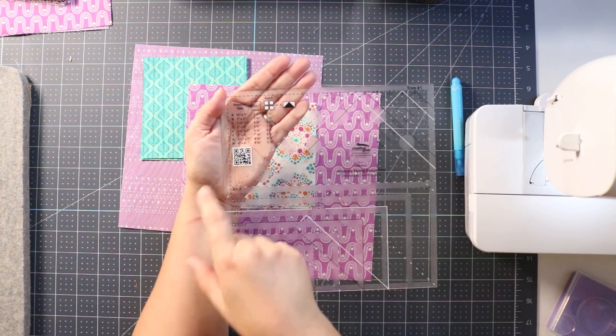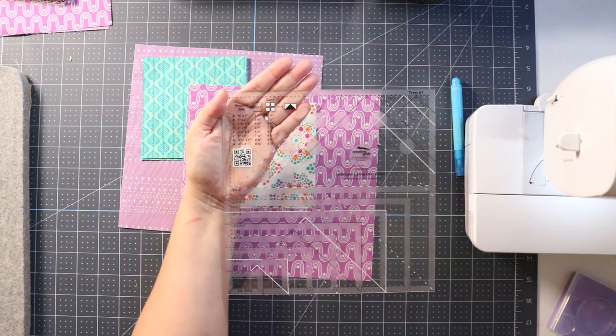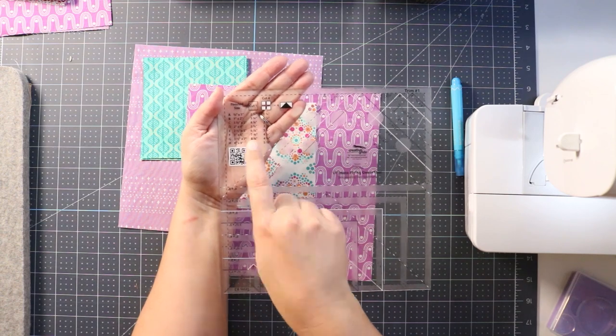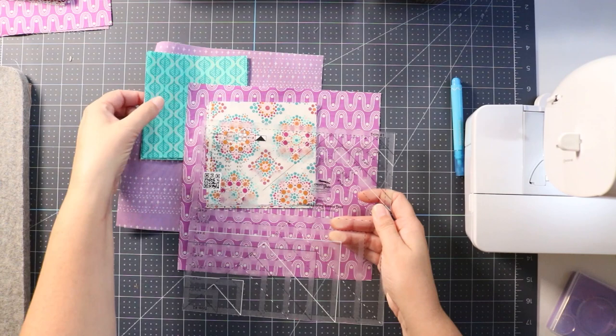Today we're making the three-and-a-half inch by seven inch finished size. You're going to cut one eight-and-three-quarter inch square and four four-and-three-quarter inch squares, and that's going to make four flying geese units. Super easy.